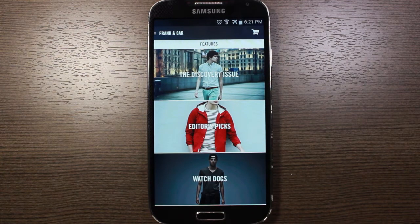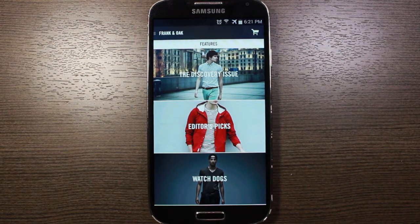Whatever you do keep, that $50 hold goes towards the total of whatever items you picked to purchase. So really nice feature, really convenient, especially if you're someone like me who doesn't like going to the store or if you're somebody that's just really busy and doesn't have time to go to the store. This is a really nice feature about Frank and Oak.